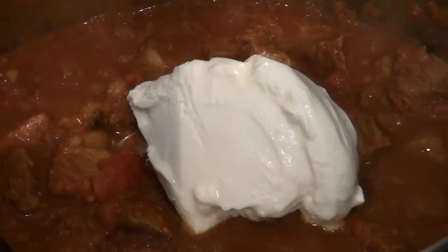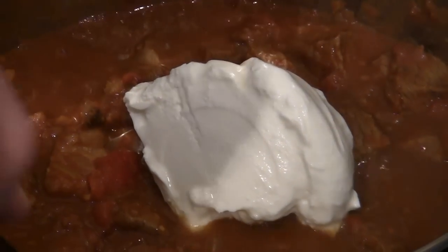Bring this to the boil. After a few minutes, add in the yoghurt and stir that in nicely.